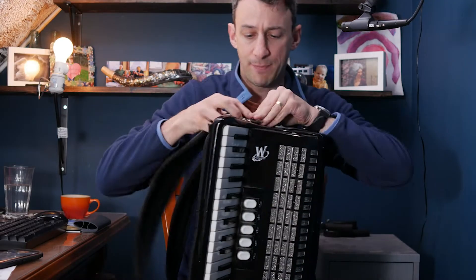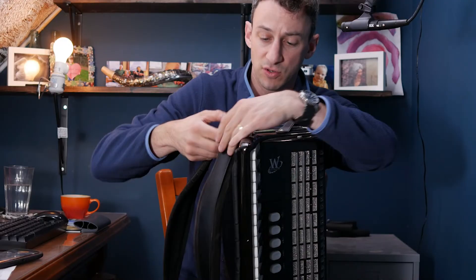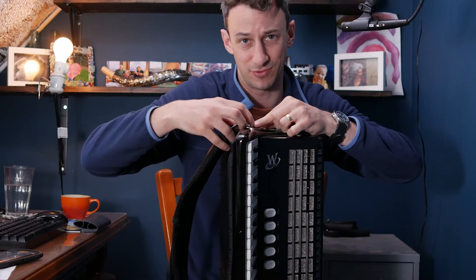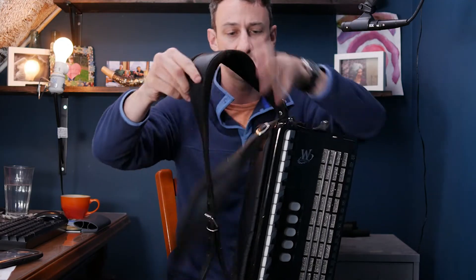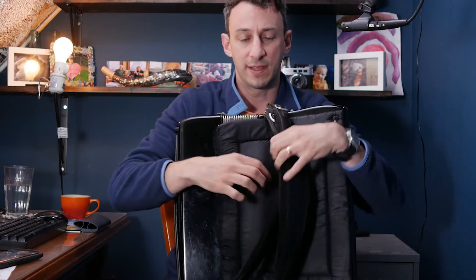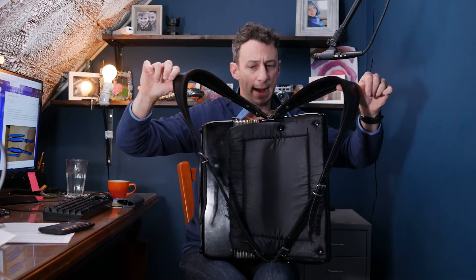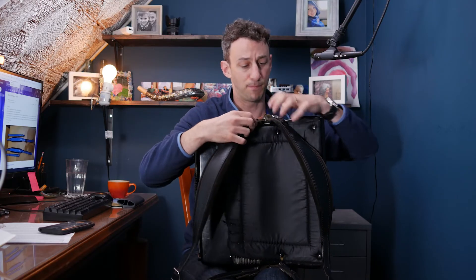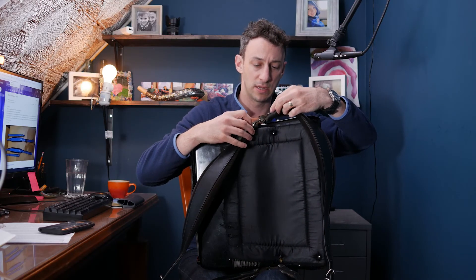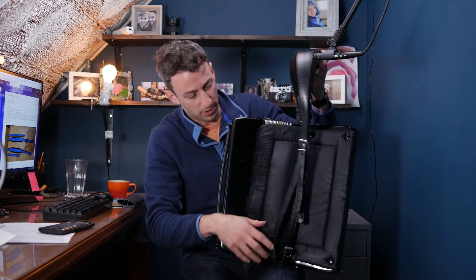You've done it correctly if, up on top, you have one accordion strap facing left and one facing right. This one has a rivet in it, but that's what the straps should look like — one this way and one that way — because these go over your shoulders. They should be the same length, and you can adjust using the buckle holes. Mine are both at the smallest position.